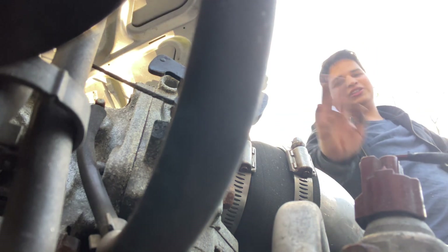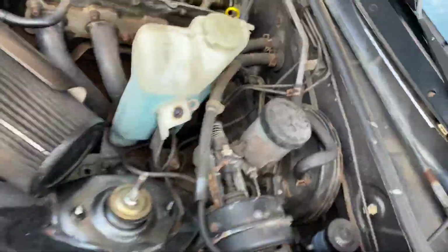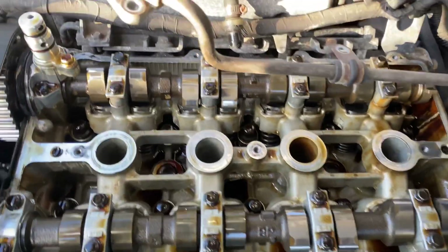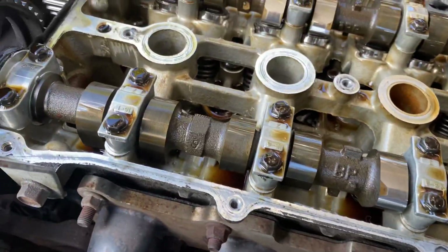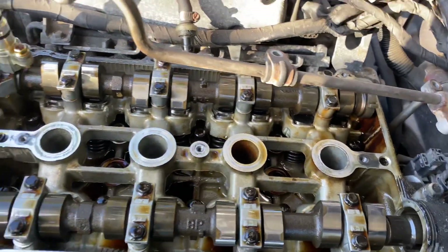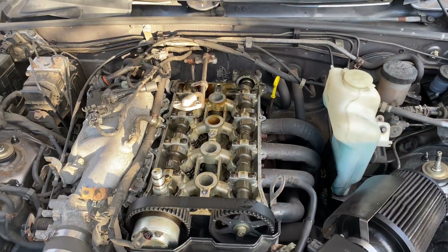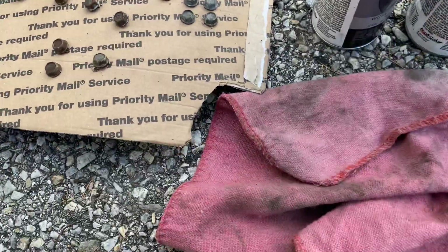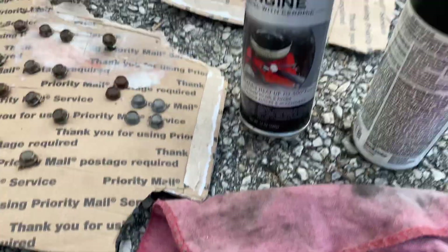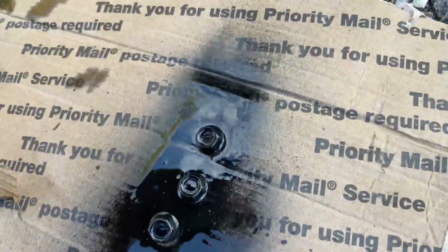Got the valve cover. The pain was that oil rail — it was in the way and was annoying. But dude, it looks beautiful in here. Holy smokes — this was a very well taken care of engine. I'm going to wire brush these bolts, make them smooth and nice, and paint them with some incredible heat paint.